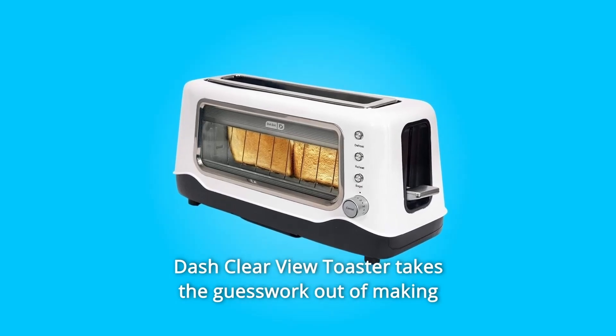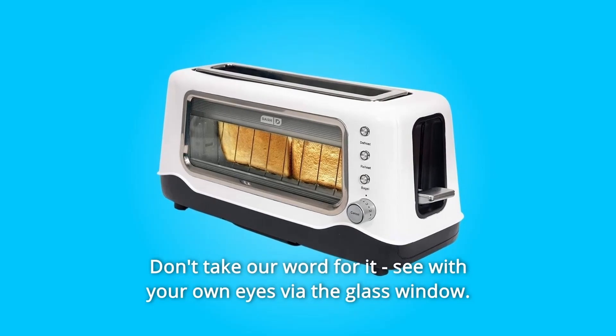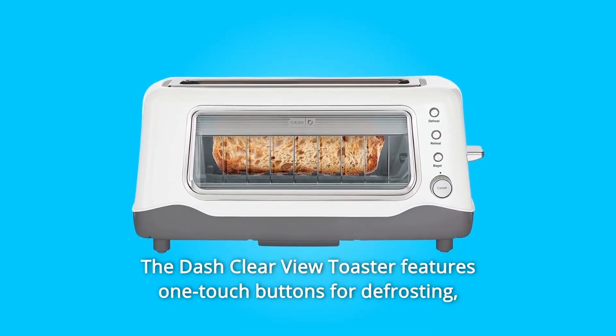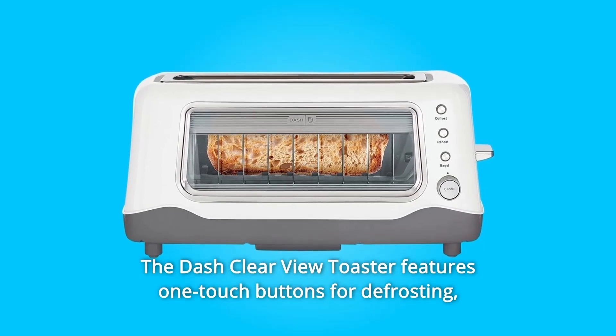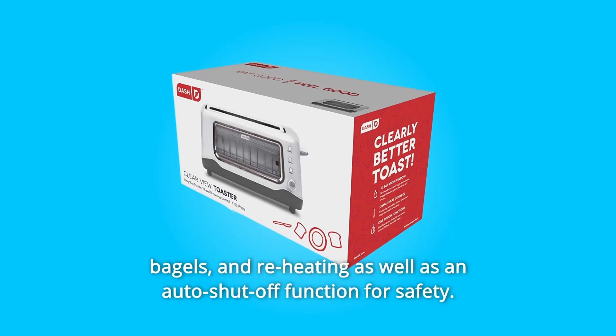The Dash Clear View Toaster takes the guesswork out of making perfect toast every time. Don't take our word for it — see with your own eyes via the glass window. The Dash Clear View Toaster features one-touch buttons for defrosting, bagels, and reheating, as well as an auto-shut-off function for safety.